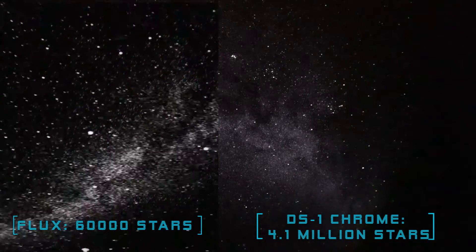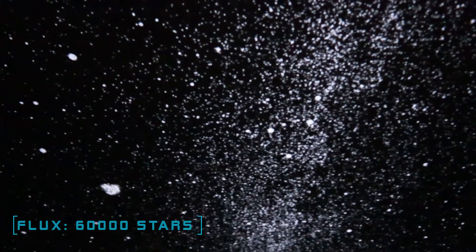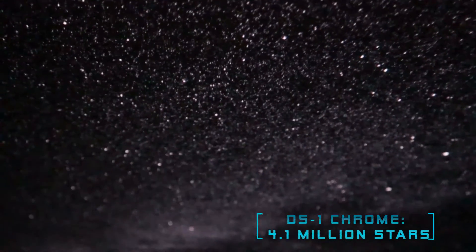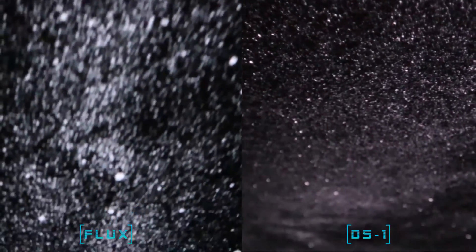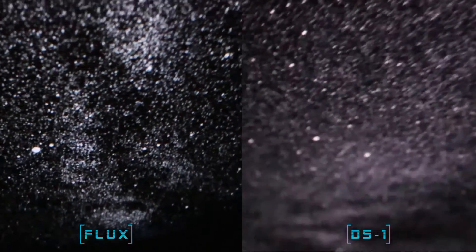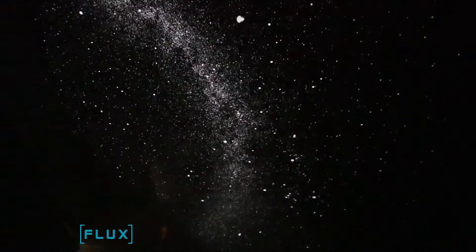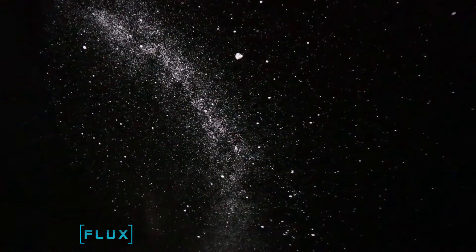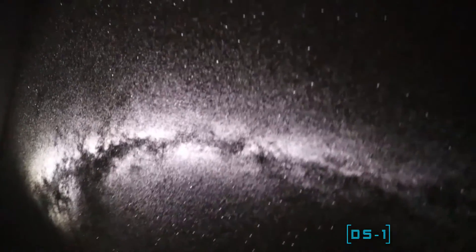Here are the projections themselves. The Flux has considerably fewer stars — when you get up close it looks good, but nowhere near as good as the DS-1. There are just so many more stars on the DS-1. This is especially noticeable if you get really up close and then pull away. Up close on the DS-1 there are just so many more stars, and pulling back it really is stunning.